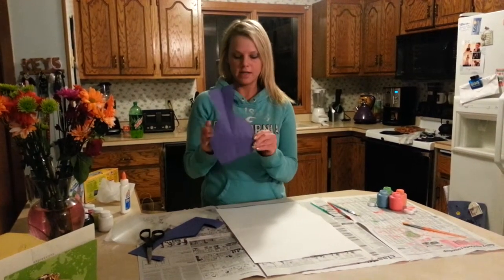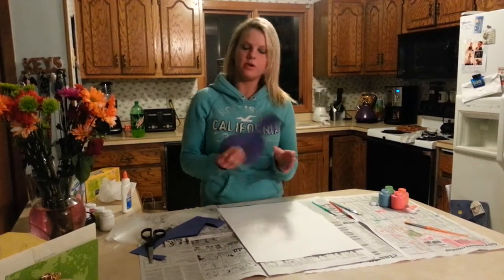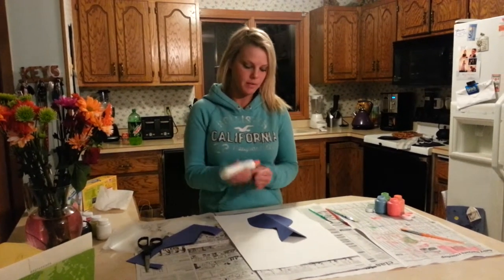This would be the vase part. And then after you're done cutting that, you will glue it onto your white piece of paper.